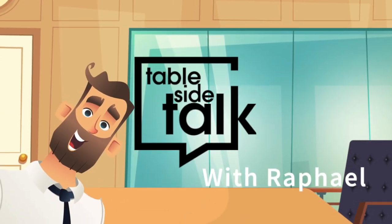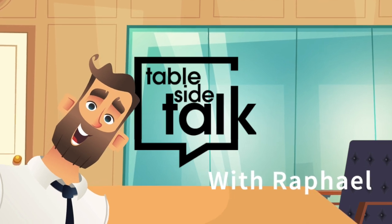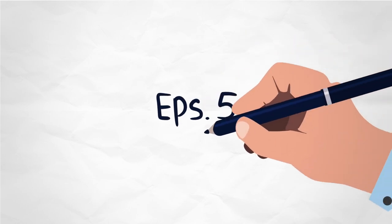Hi, I'm Raphael. Welcome to Tableside Talks, Episode 5: Dinette Conversion.